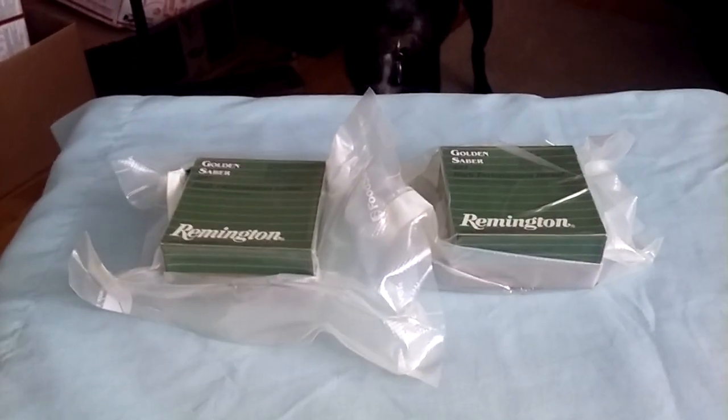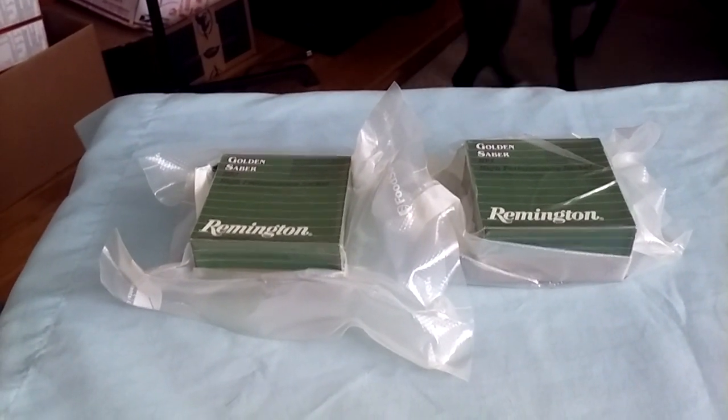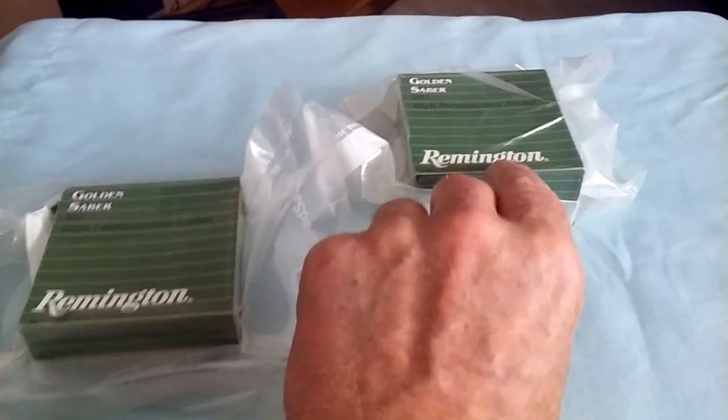Admiral Preparedness here. Good morning folks. Today we're going to talk a little bit about your ammo and how to properly store and protect it.